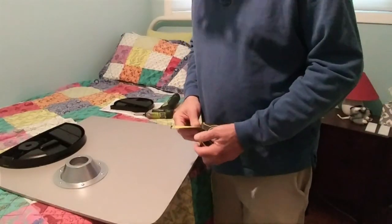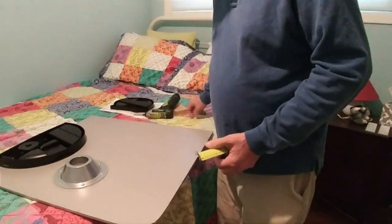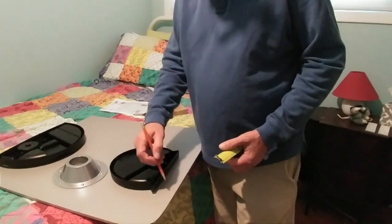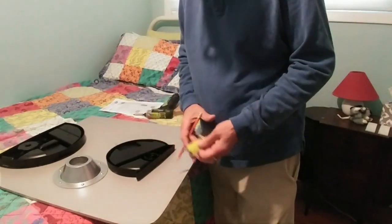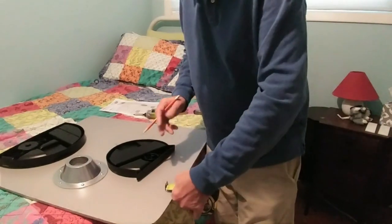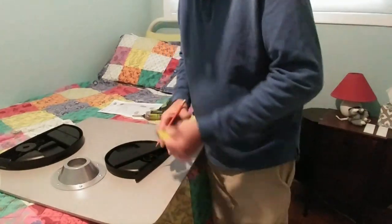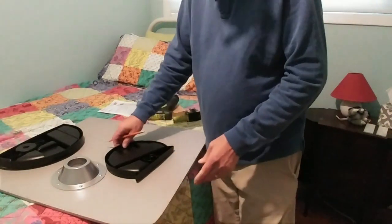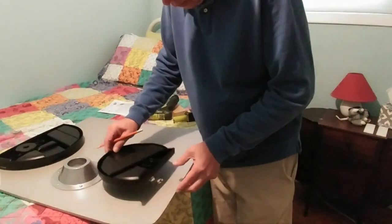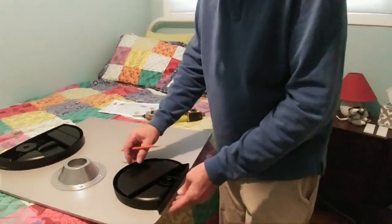According to the instructions, the closest you can get them to the edge of the table is an inch and an eighth. So what I'm doing is taking a tape measure, measuring in an inch and an eighth, and making a line so I know where to put my screws.